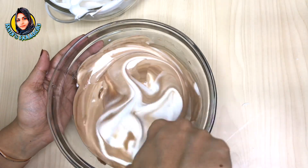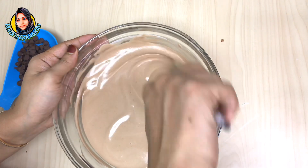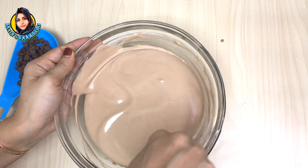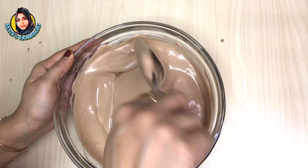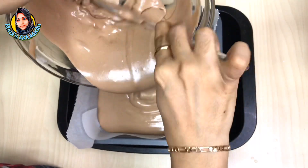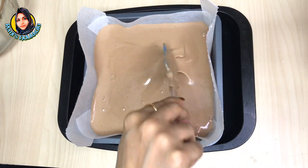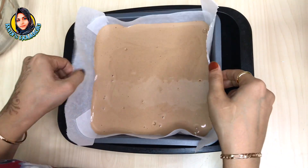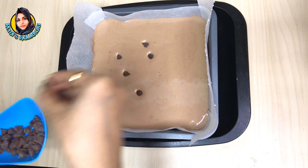The cake batter is soft and ready. We will preheat the oven to 150 degrees. Then add the chocolate chips to the other side and mix it with the cake tin. I put butter paper here, add the cake tin in a tray, and tap it to make the cake a little soft.